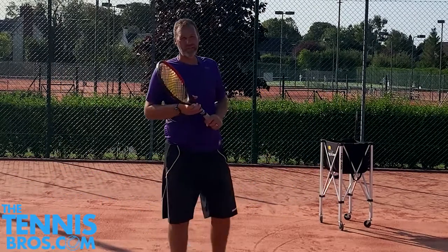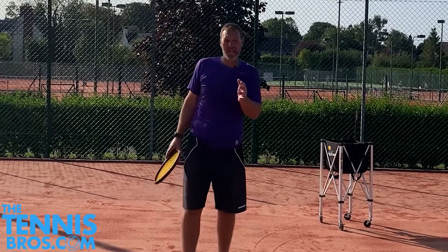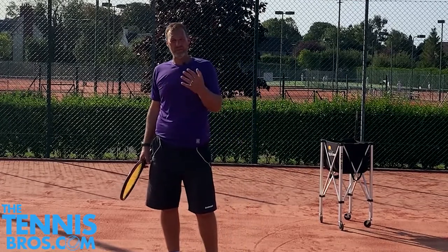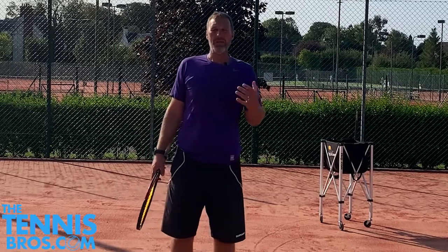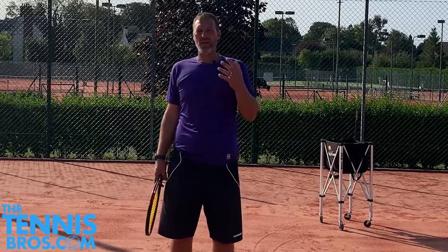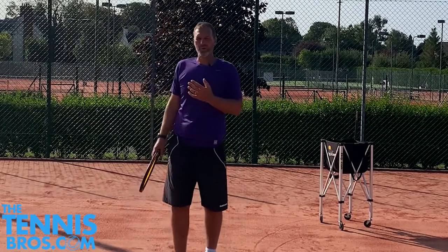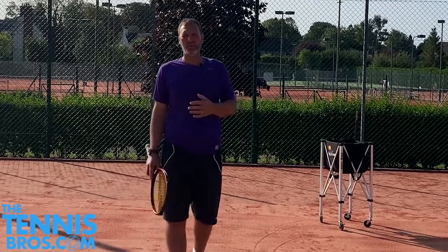Tennis is an unforgiving game, so it's really important when you're playing points that you understand how you can give yourself the best margin for error to keep balls in. Remember, most points are won by somebody losing the point — invariably through trying to do too much with the ball, or getting the decision on what you're trying to do a little bit wrong.